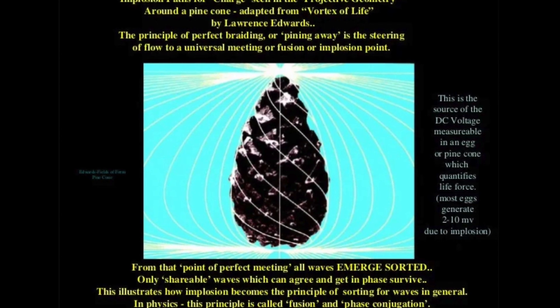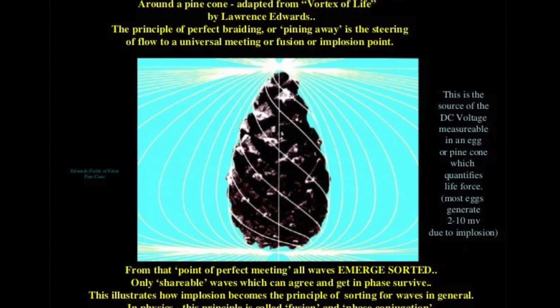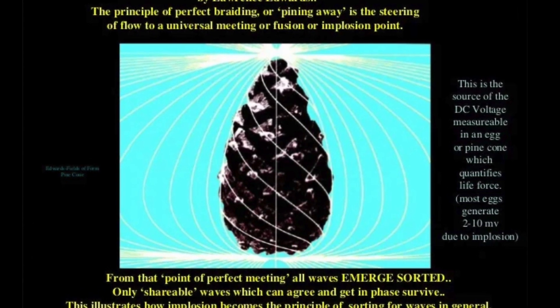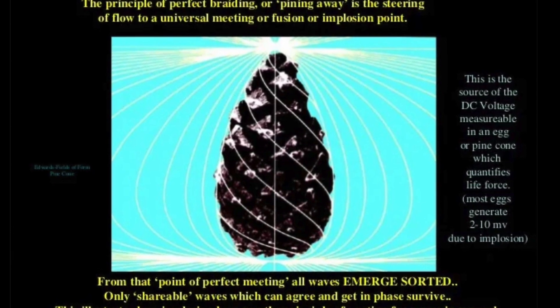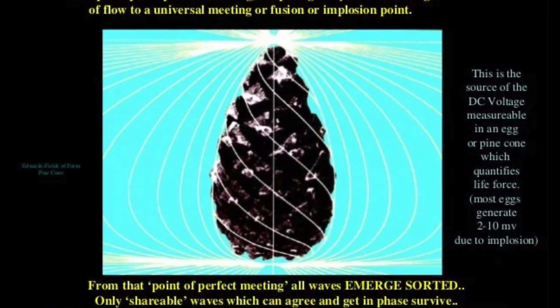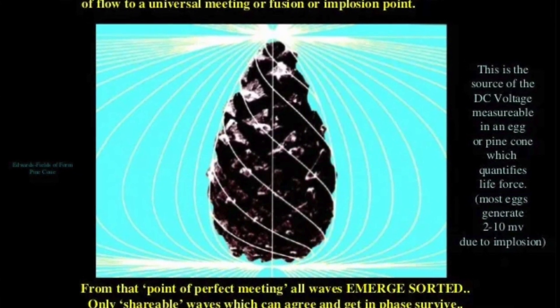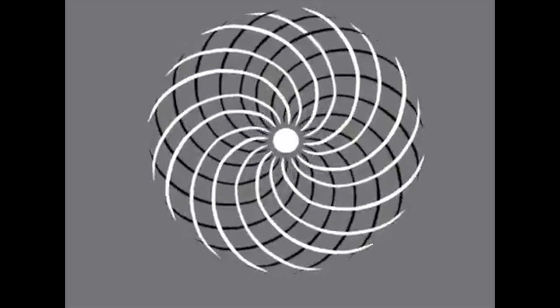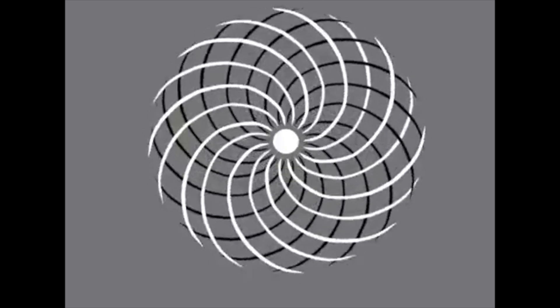Here is something interesting that Dan Winter created based on a book called Vortex of Life by Lawrence Edwards. A kind of phase conjugation of waveforms is possible at the implosion point at the smaller end of the egg impeller. Among other phenomena created by the egg, the spinning motion creates an etheric vortex.